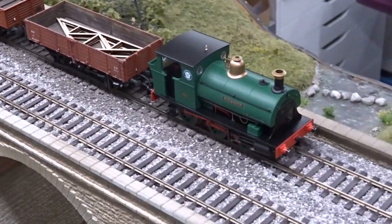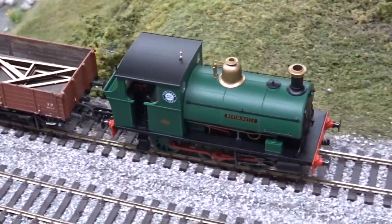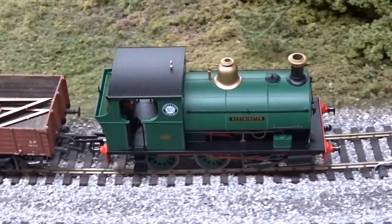You can read the full review on Hornby's new 00-gauge Peckett B2 0-6-0 saddle tank in the October 2019 issue of Hornby Magazine.